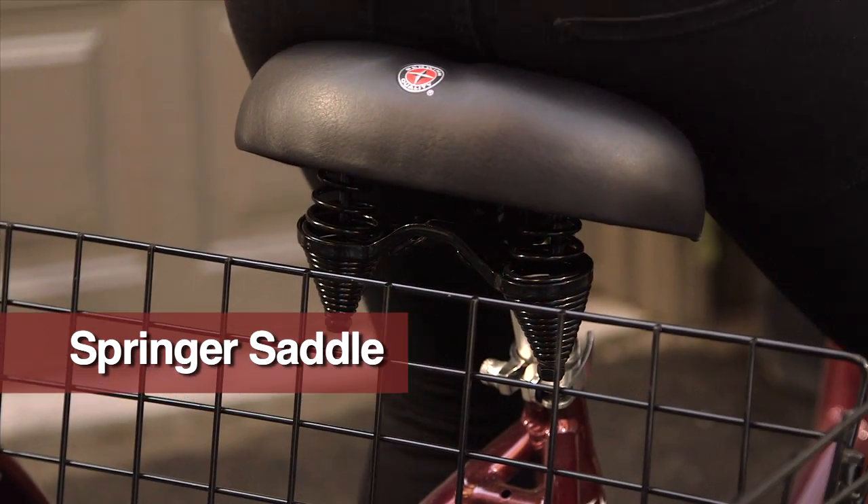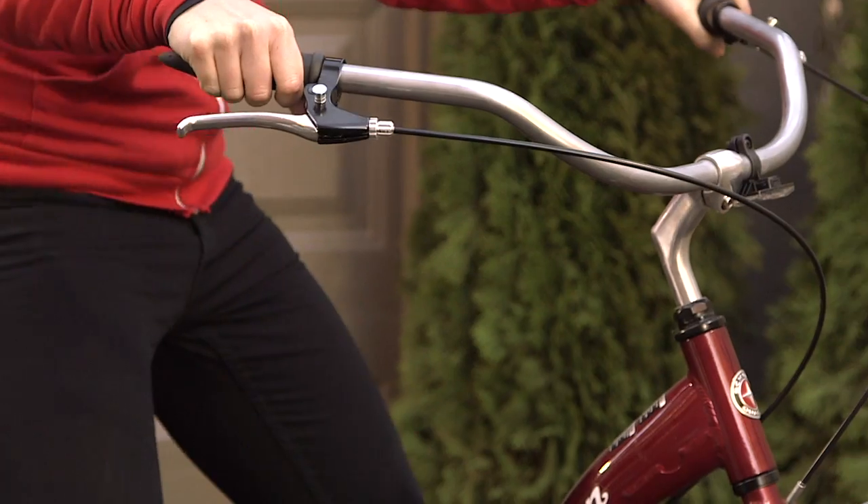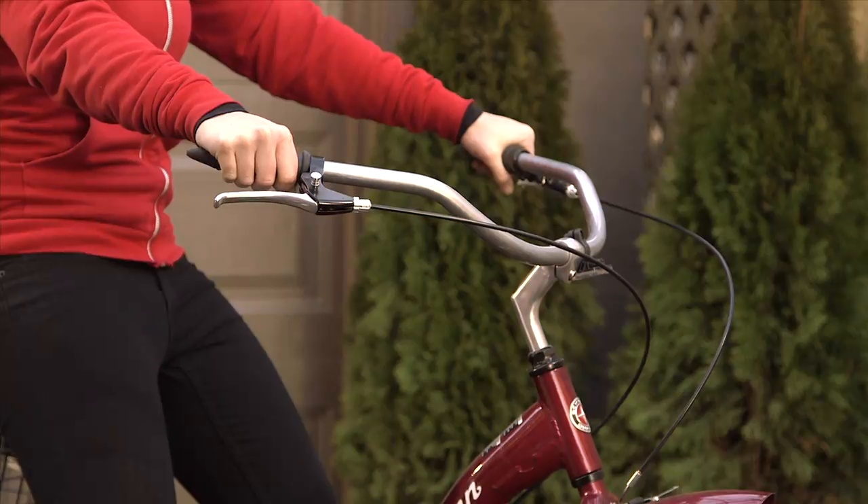The Schwinn Meridian features an ultra-comfortable spring saddle. Swept-back handlebars provide comfort and stability.